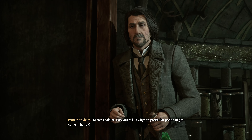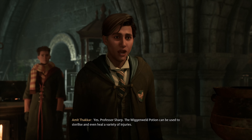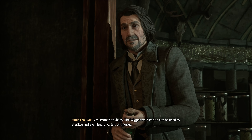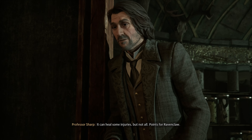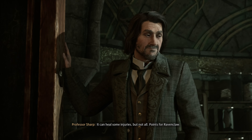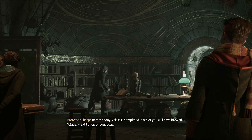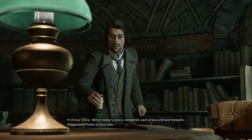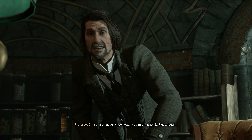Can you tell us why this particular potion might come in handy? The Wigan Weld Potion can be used to sterilize and even heal a variety of injuries — though it can heal some injuries, but not all. Points for Ravenclaw. Before today's class is completed, each of you will have brewed a Wigan Weld Potion of your own. You never know when you might need it.